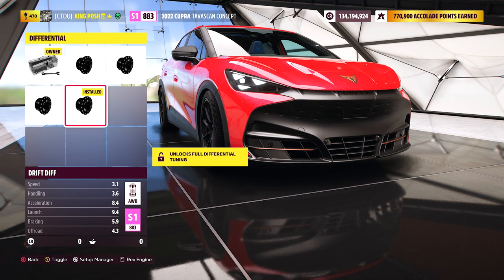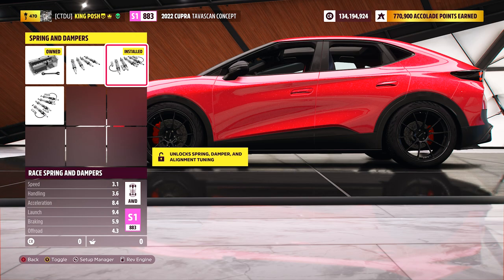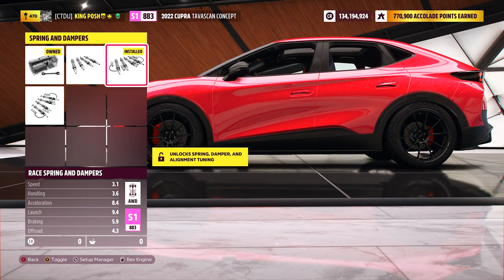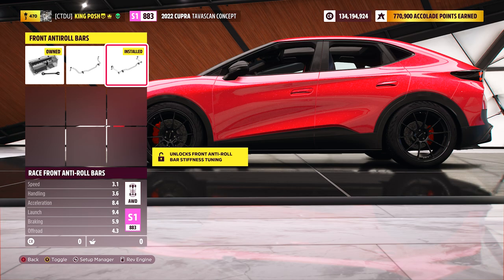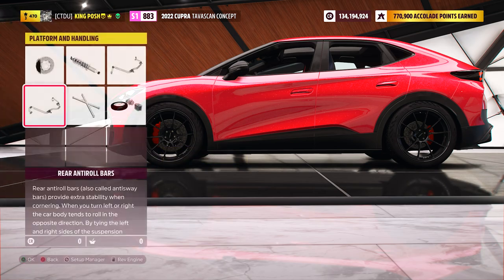We've got the race driveline and a drift differential. We have race brakes in case you want to try to stop, and race springs and dampers. This car doesn't have a drift kit, but that's okay — I tuned it for drifting, control, and handling. I've been tuning before the drift kit came to Forza Horizon, so I'm used to it. Moving on, we've got the race anti-roll bars for the front and rear.